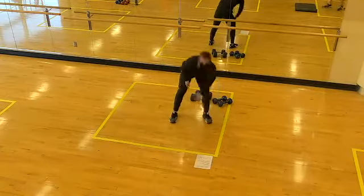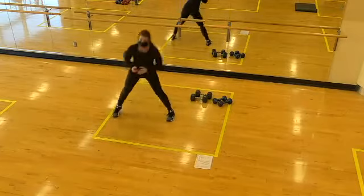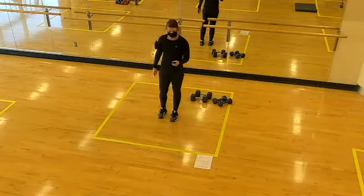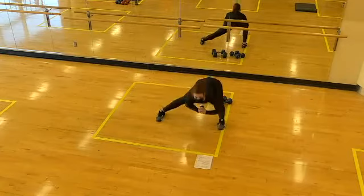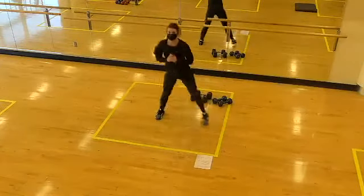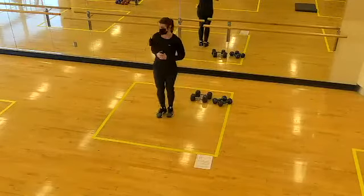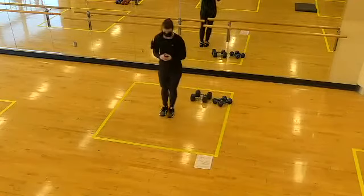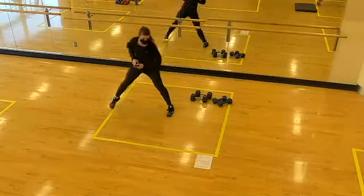Nice job! Next one up: lateral lunges. We'll step out to the side, shift the hips back. Going in five... two, one, let's go! Hips shift back, toes pointed forward at the hips. You're going to feel a stretch through the inner thigh, working the outside of the hip. Two, one, time!